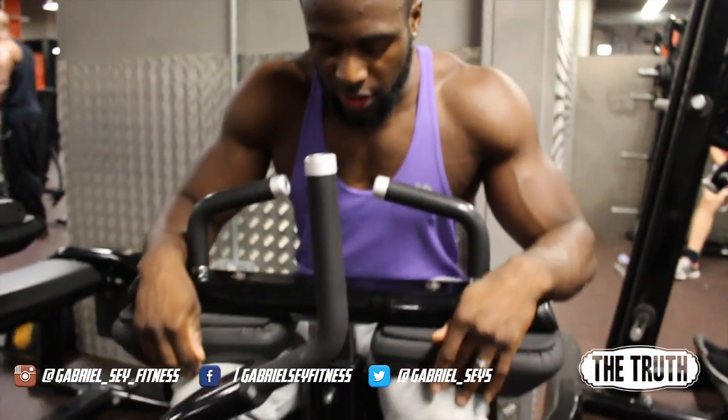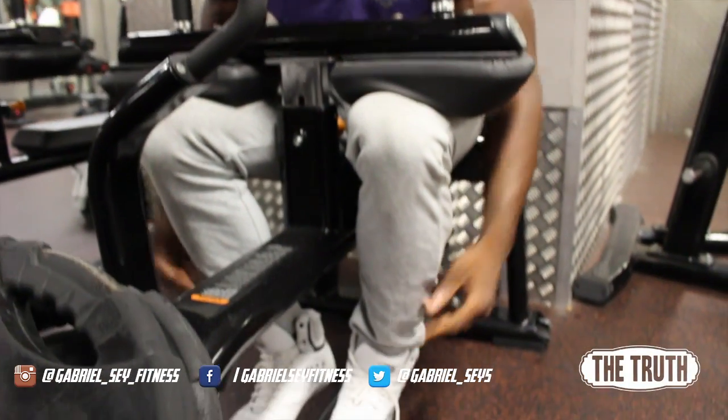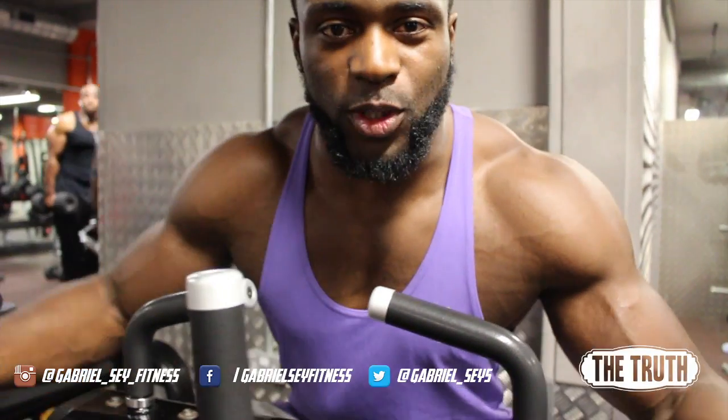Set yourself up on the calf press — calf raise even. Feet close together. Push the knees out. That forces it on the outside of your feet, which then targets the outside of the muscle.